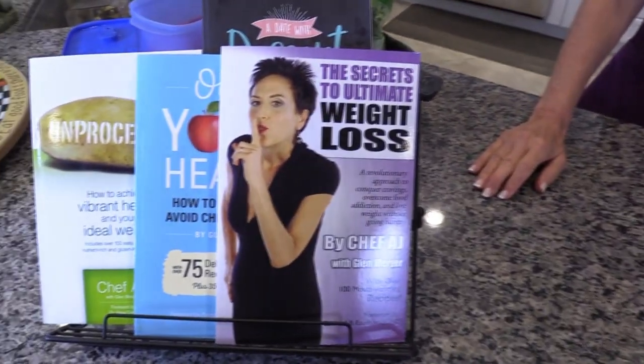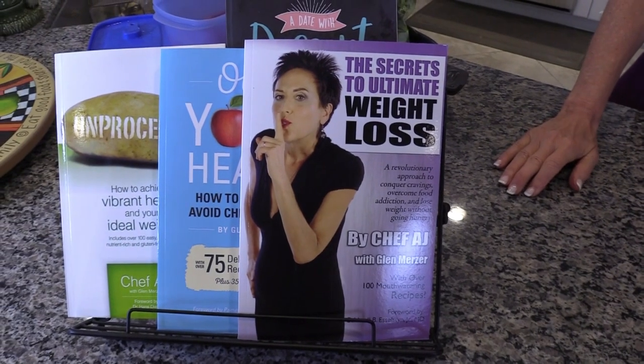Hey everyone and welcome to Weight Loss Wednesday. I'm Chef AJ, the author of 'Unprocessed: The Secrets to Ultimate Weight Loss' and 'Own Your Health,' and this is where I show you recipes for healthy, permanent, and sustainable weight loss.